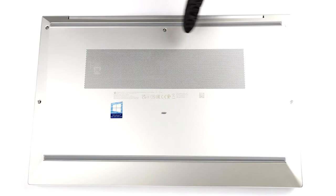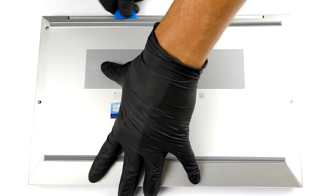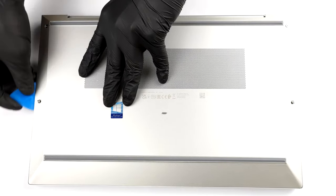Hello, this is Laptop Media, and today we will show you how to open the HP EliteBook 850G8 and what's inside of it. Getting inside of this notebook is pretty easy. Just undo all 5 Phillips head screws and pry the bottom panel away from the chassis.